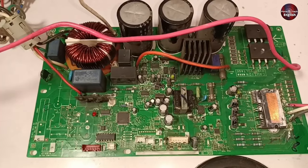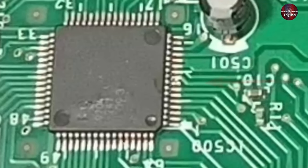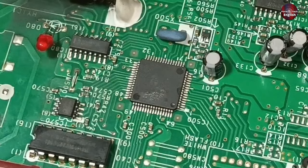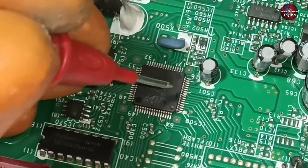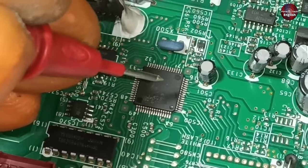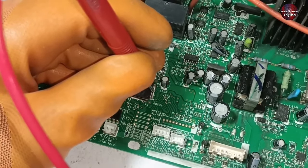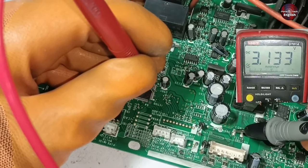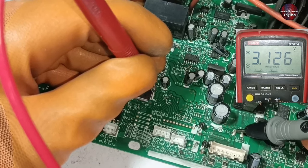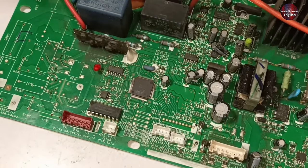The DC link voltages are fine, but are they reaching the microcontroller? I will check pin number 8 of the microcontroller. If you work on a microcontroller, do it very carefully because if two pins are connected while checking it, the microcontroller will be dead. 3.1 volts is present on pin 8 of the microcontroller, which means the DC link voltages are reaching the microcontroller.